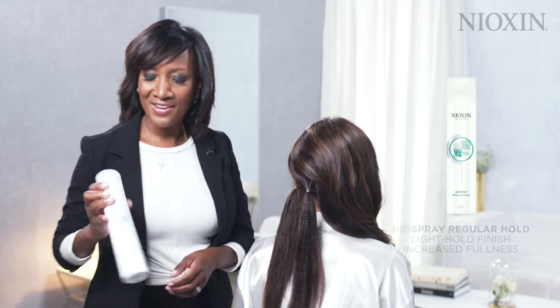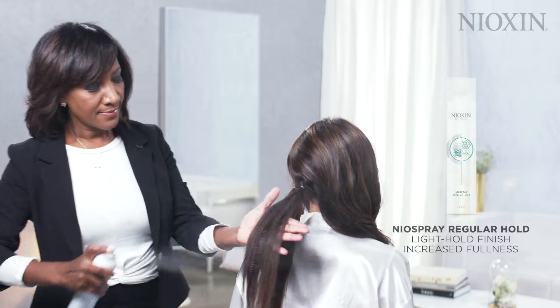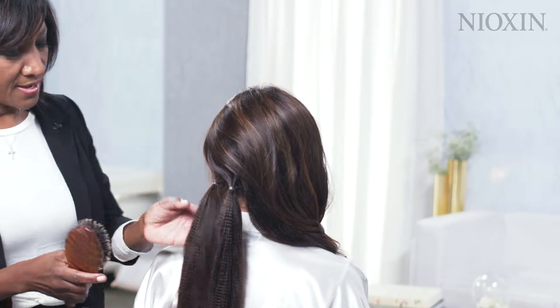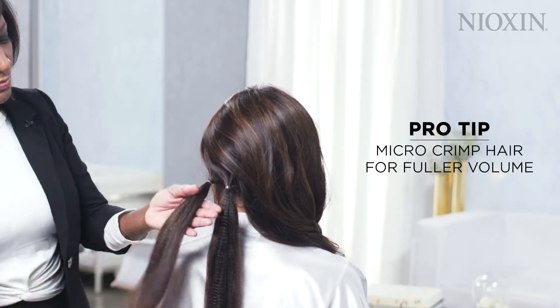Using my Nyo Spray Regular Hold, I'll spray on the outside and also on the underneath, and then I'm going to brush the hair that was micro-crimped.